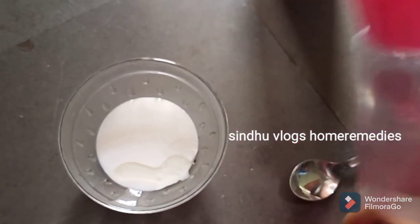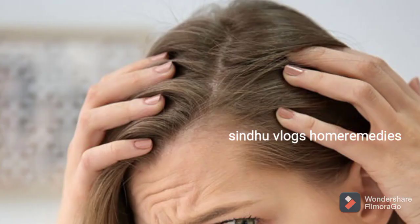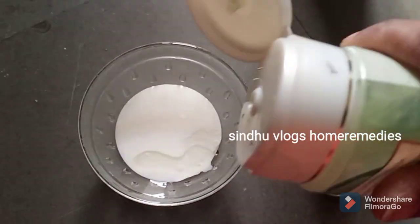Rose water helps the hair very well. I use a little bit of rose water. After that, I have aloe vera gel.